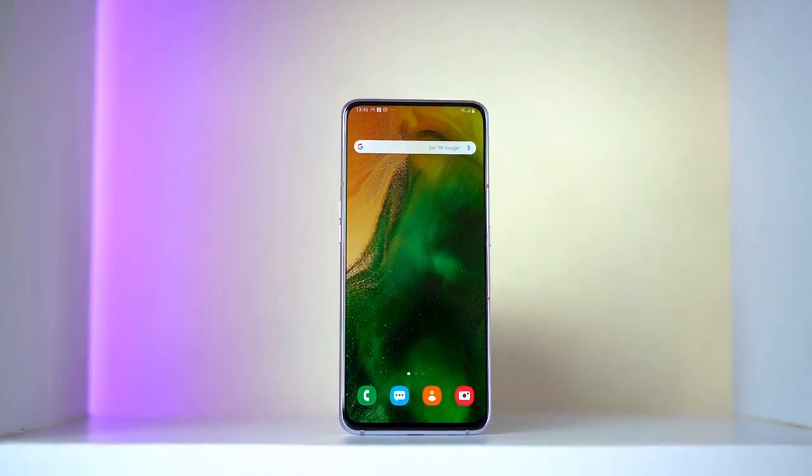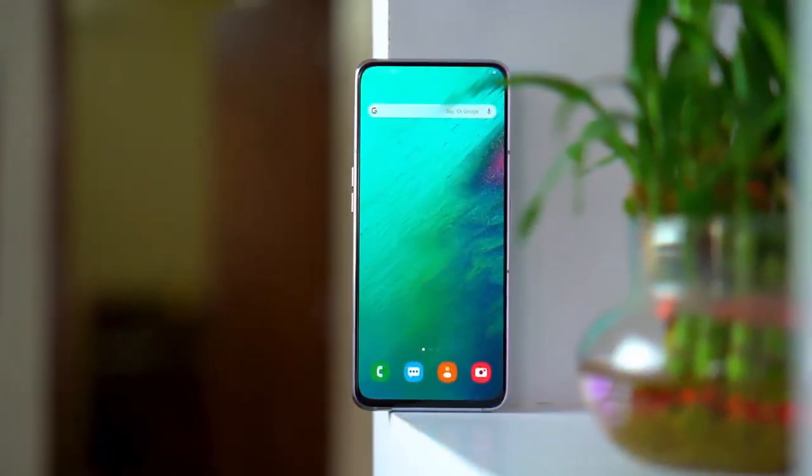Truly bezel-less display. No notches, no punch holes, just a big clean screen. Yes, it's the Galaxy A80 we're talking about. And complementing this bezel-less characteristic is not your regular pop-up camera — it's a camera that flips around. So basically, you're looking at a rear camera that is also your front camera. Interesting, isn't it?